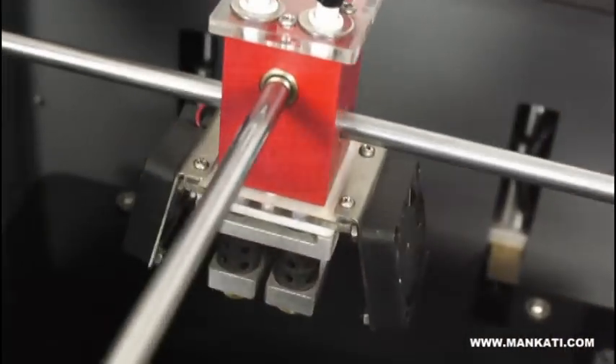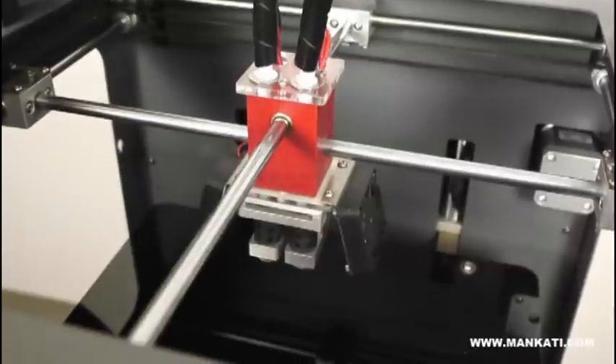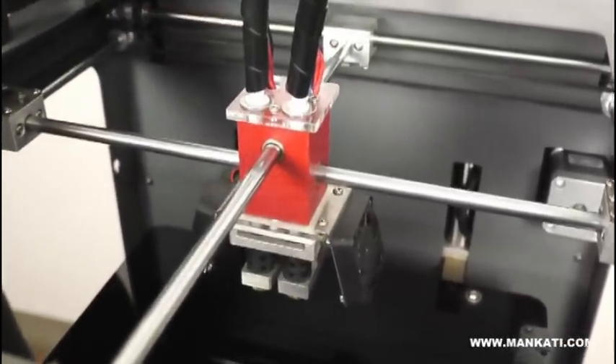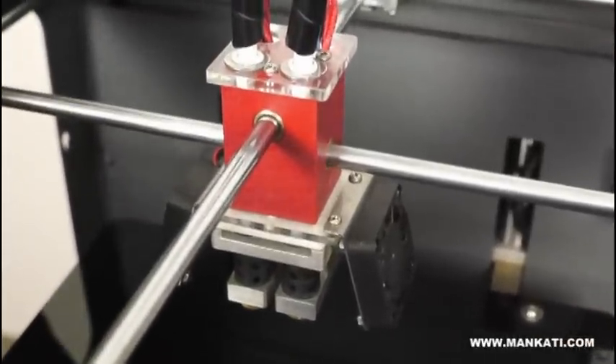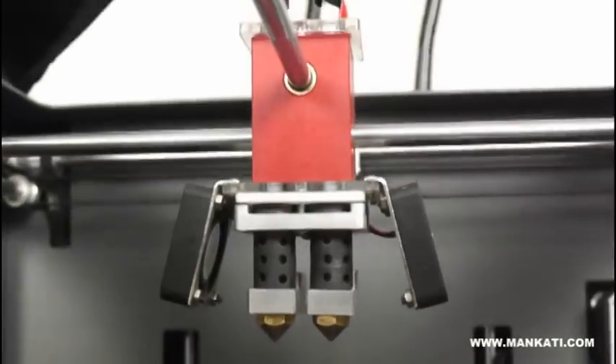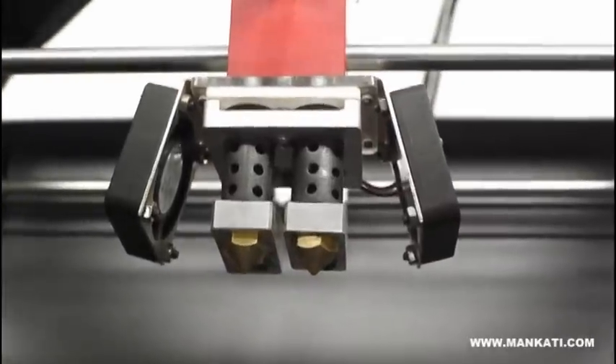It can ensure a long service life. The whole extruder is integrated. The point is not the beautiful appearance, but the internal design. The unique design of this internal structure can ensure the filament feeding is more accurate and smooth, and there is no clogging problem.